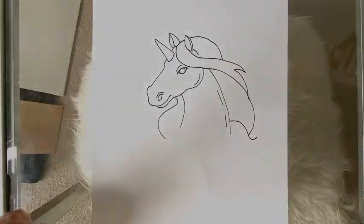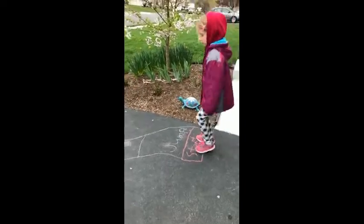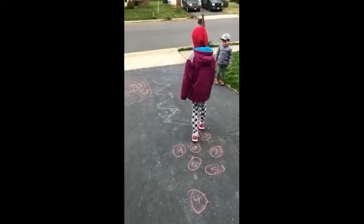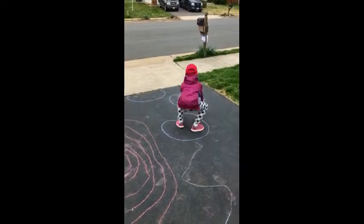Hey turtles, it's Mrs. Lock. I've really been enjoying watching all of the videos you've been submitting to our Flipgrid page. Today I would like to share one with you from our second grader June, and then two celebrity guest videos from some of the staff at M.M. Pierce. We miss you and keep the videos coming.